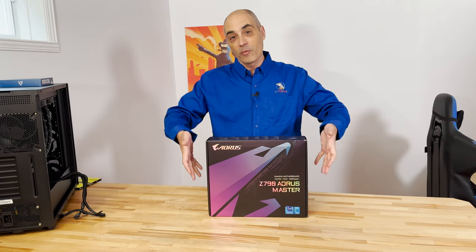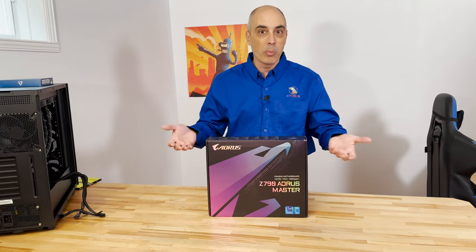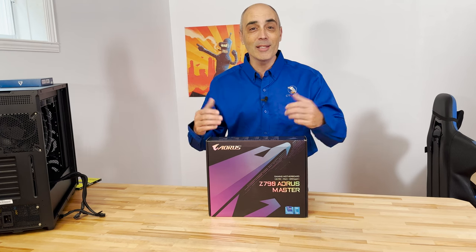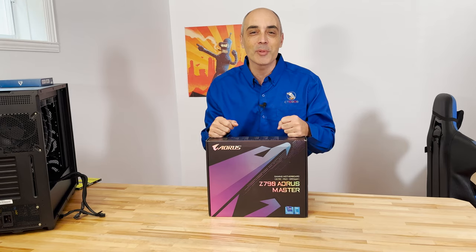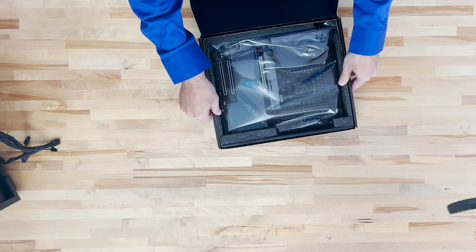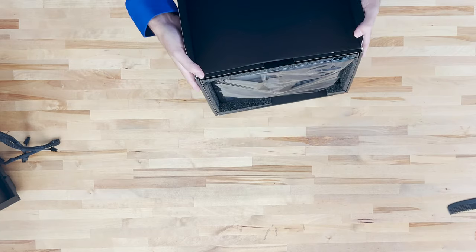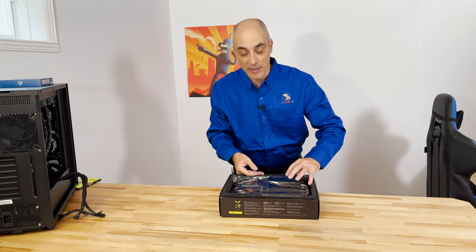So we're going to first unbox it and then talk about the various ports and so forth that are available on there. If you like these videos, please give us a thumbs up and of course subscribe — that really helps us out. You'll notice that these things are very well protected; they're still using foam, which is okay because this is a very critical component of any system.